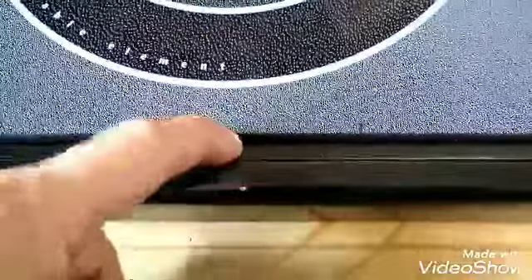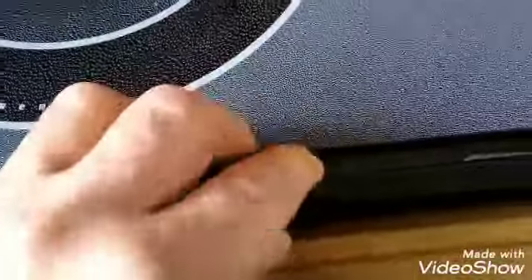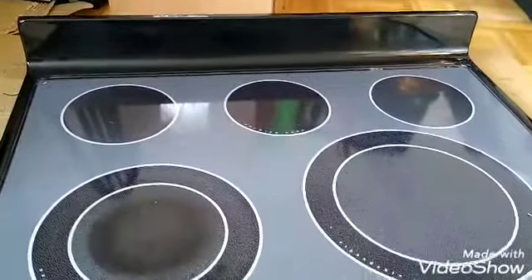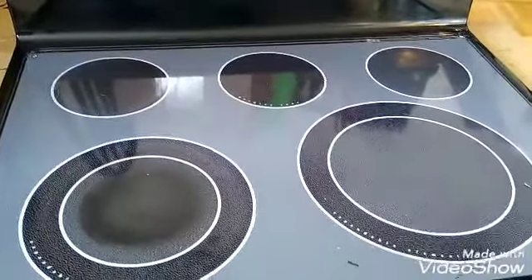The only problem is there's a little bit of a gap here, but it's not a big issue - we can seal that up. As long as you can't see through it, it's pretty good. I'm shocked. I'm just gonna seal it in there nice.